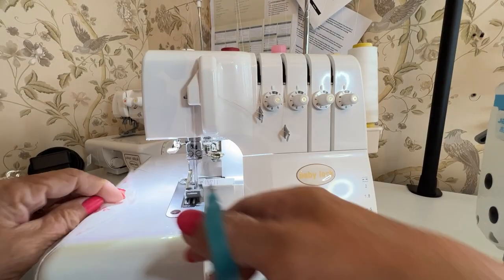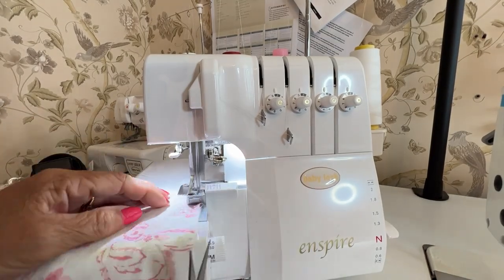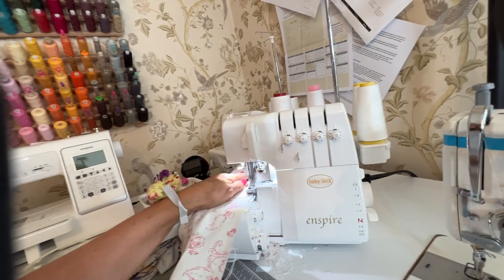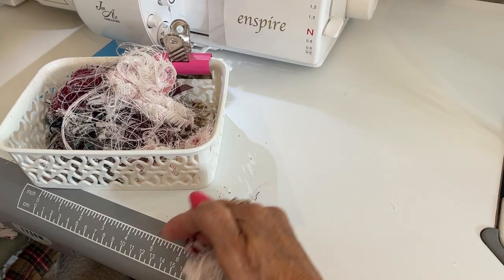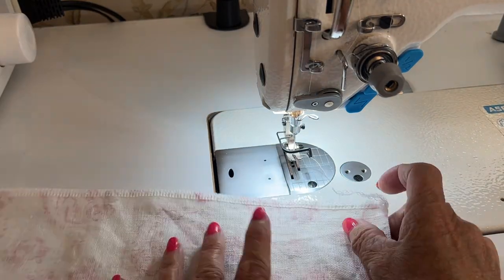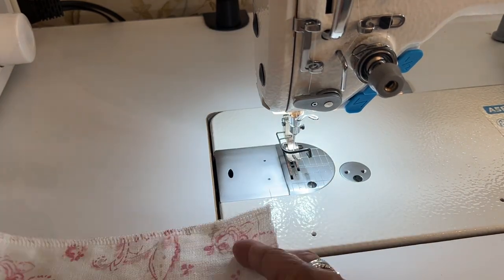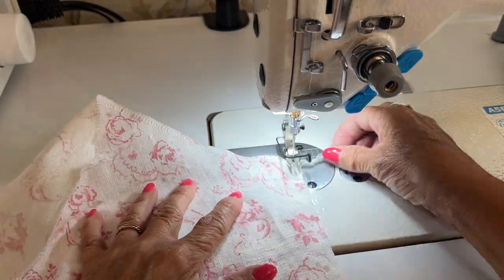First up we're going to overlock all the pieces — the pocket linings, the pocket bags, and the side seams of all the skirt pieces. Once we've overlocked everything, we're then going to stay stitch along the waistline of the skirt pieces within the seam allowance. This prevents your fabric from stretching out while you're constructing the skirt.